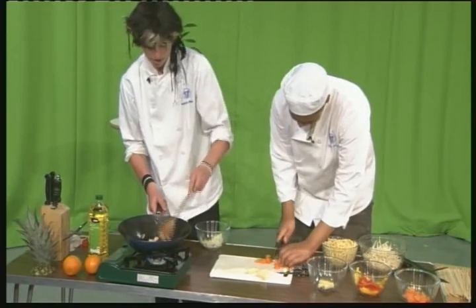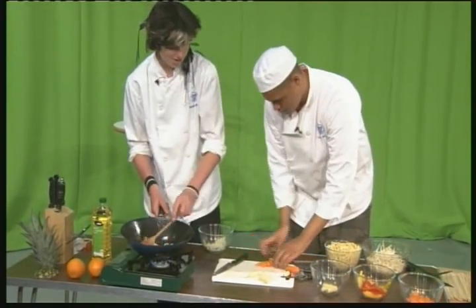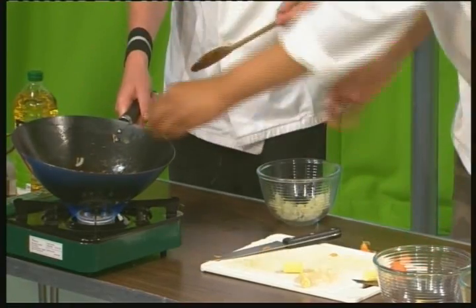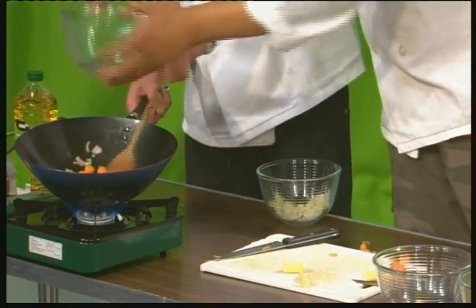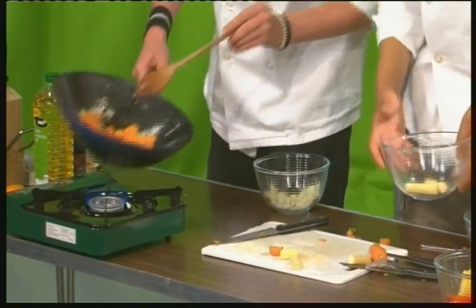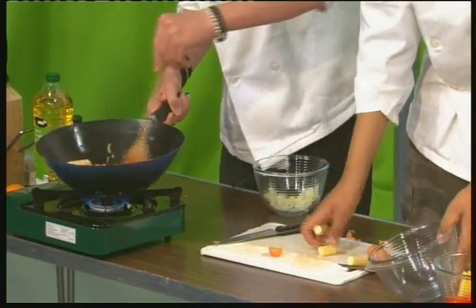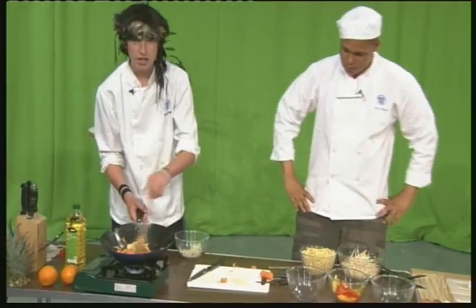Almost done, mate. If you'd like to just bung them in — thank you — and those too. Chuck this over the sweet corn. Thank you very much. Well, while these are starting to cook, I'm just going to hand you over to Reggie for a sec. He's going to tell you a little bit about his dessert.